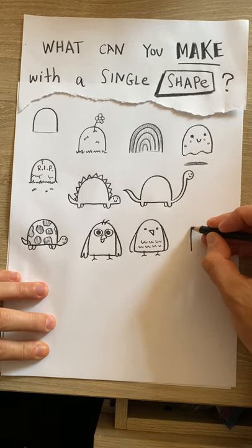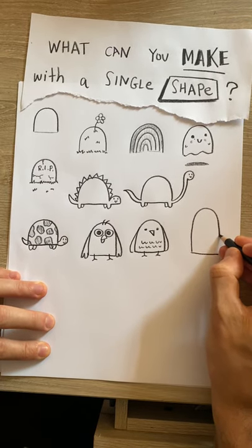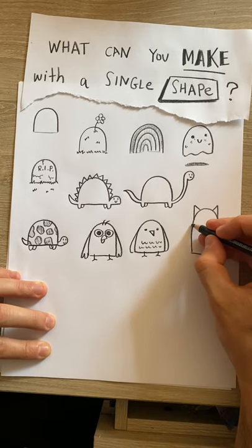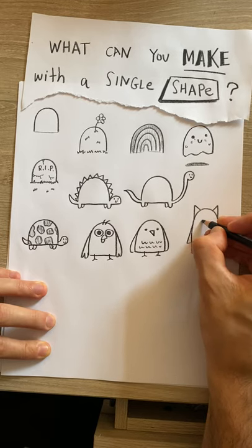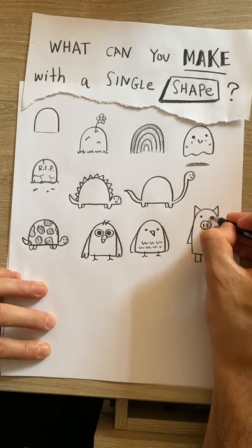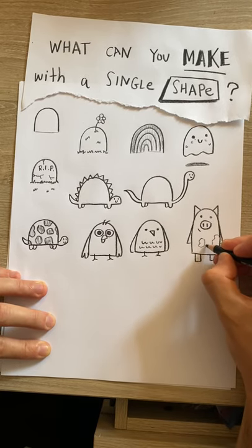If I make it even bigger and longer — an animal with an even bigger body — a little pig! Maybe he's playing in mud.